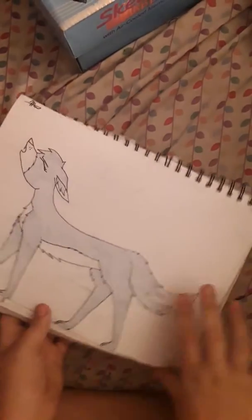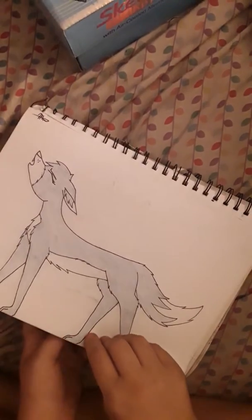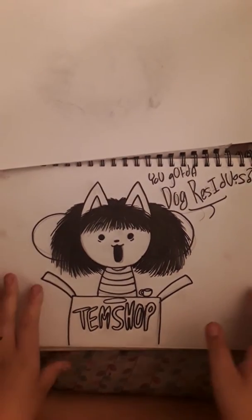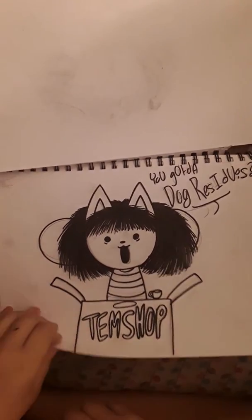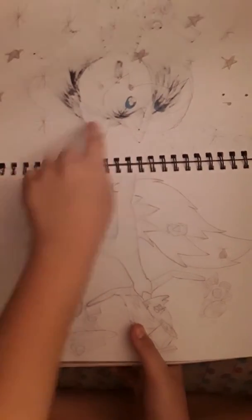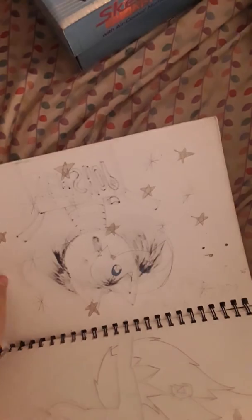There's a wolf that I never finished because I decided the design was bad and my art style changed and I didn't want to finish it. This is Timmy — he always wants the dog residues. It's cute. There's another drawing — this is my sister's. This is what my sister's drawing looks like. I drew Sharpie on the other side so you can't really see it. This sketchbook is falling apart — my dog chewed on the end.